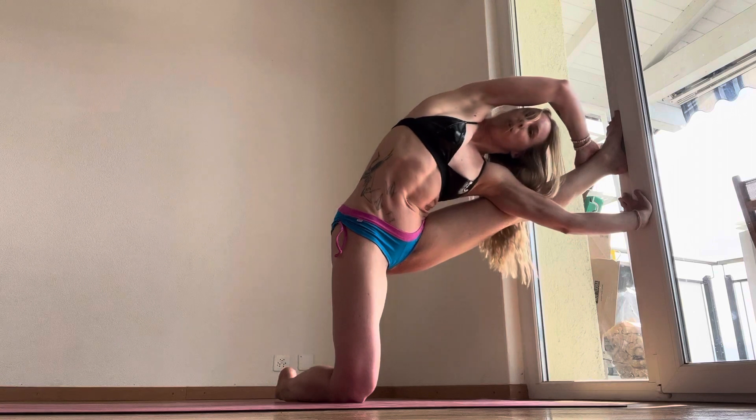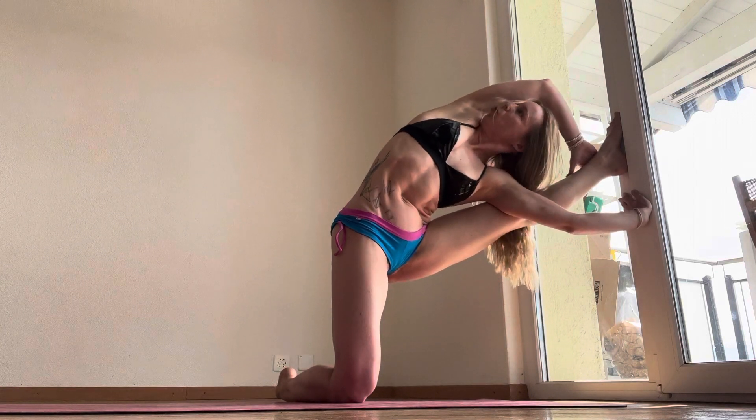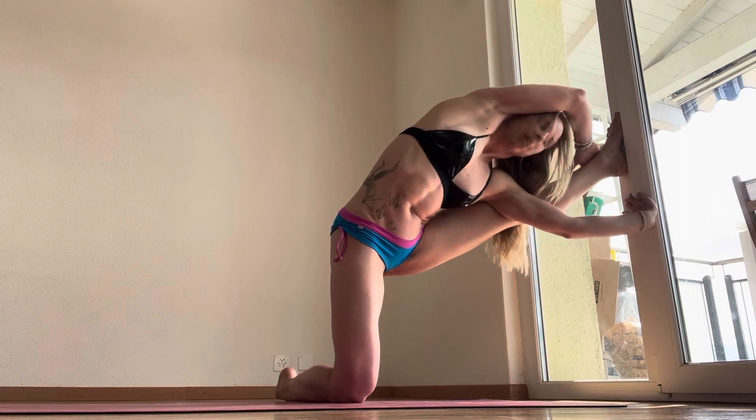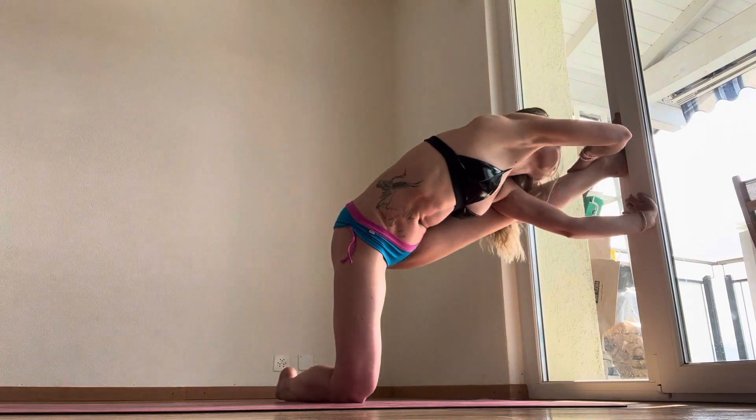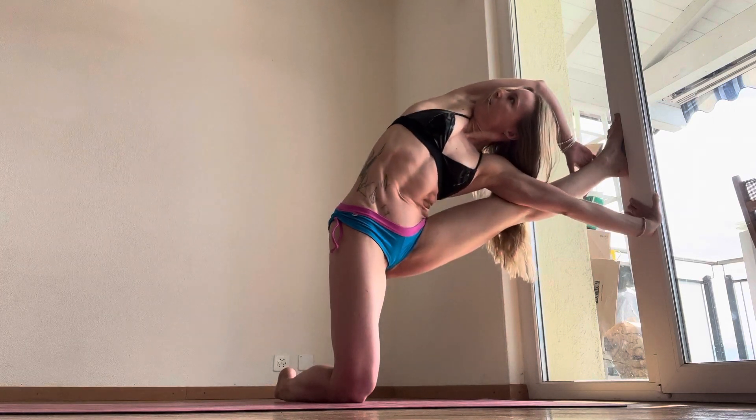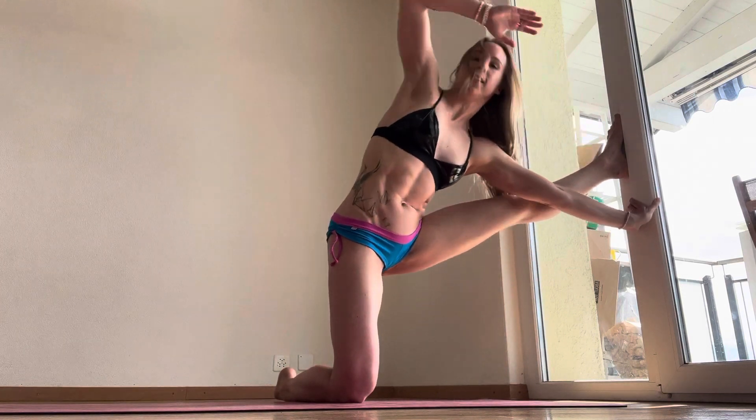Lengthen your spine by rotating through the side body and the torso and belly button and looking up to the sky. One more — inhale and exhale. And slowly release, come off, help yourself down and take your time to rest.